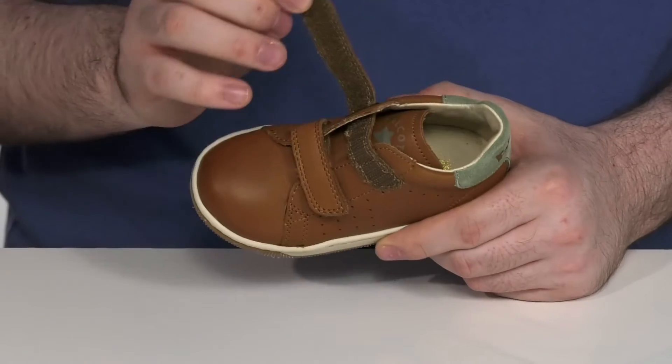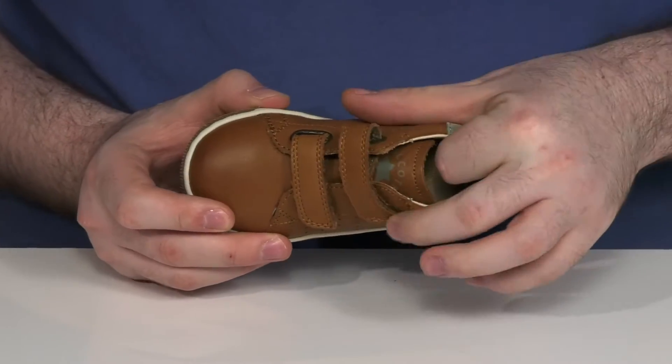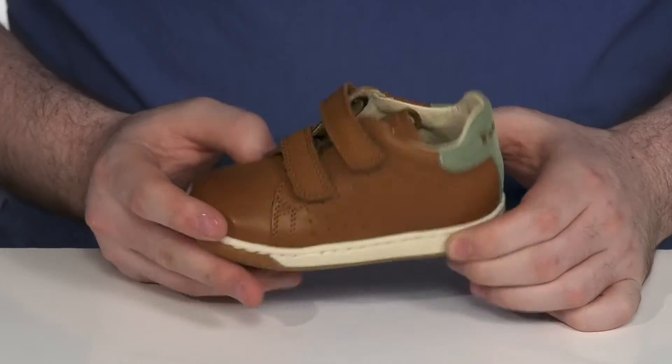With a double hook and loop closure strap across the top that's fully adjustable to give them a secure fit. That inside lining is also leather, keeping it cool with a very cushiony foam footbed to give them comfort underfoot.